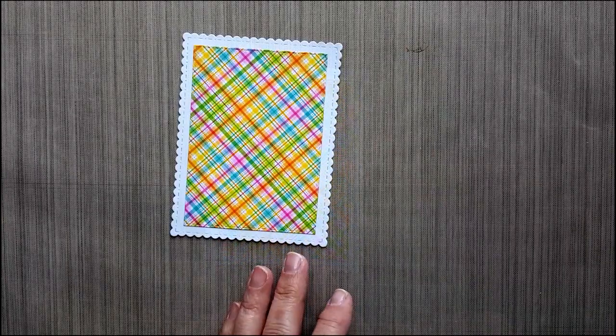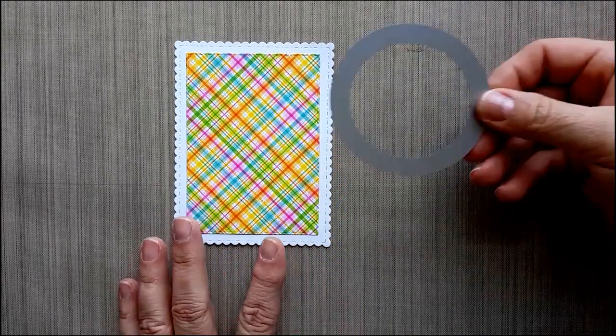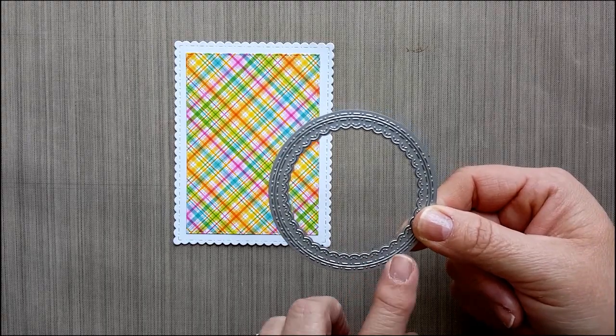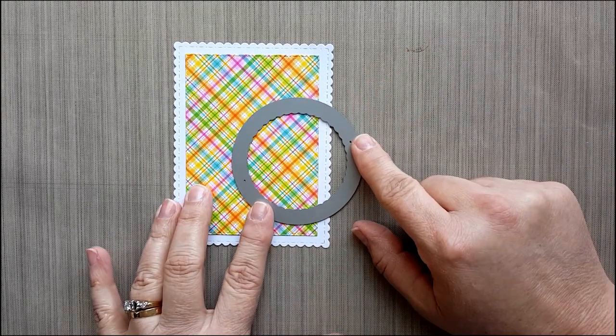Now we're going to do some die cutting with the Fancy Frame Dies. I use the two largest Fancy Frame Dies. I die cut white cardstock and pattern cardstock, then go ahead and adhere them together.